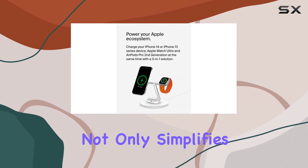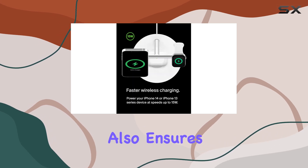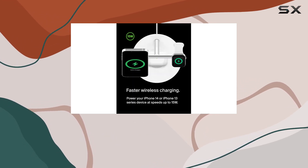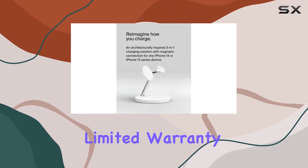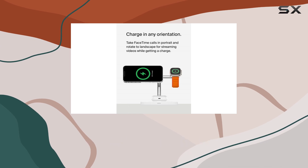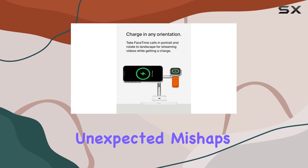The magnetic alignment not only simplifies charging, but also ensures your devices stay securely in place. Belkin backs this charger with a two-year limited warranty and a connected equipment warranty, providing peace of mind against unexpected mishaps.